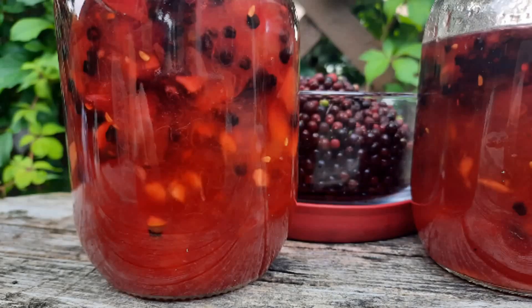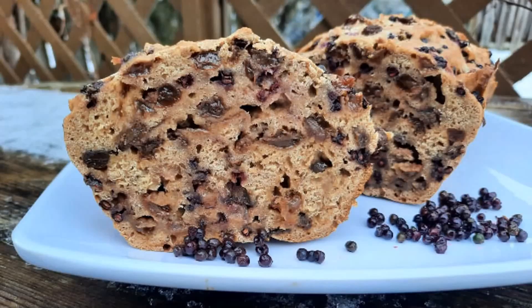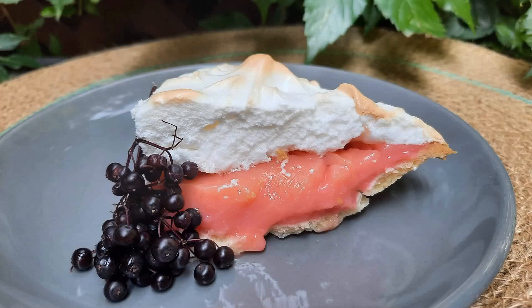Elderberry peach jam — elderberries come along at the same time as peaches, so why not put the power of the two fruits together and make a jam? Elderberry raisin loaf — this makes a really tasty snack that packs the goodness of both elderberries and raisins. Elderberry meringue pie — by far a mouth-watering, tasty pie. If you've got elderberries, get in the kitchen and try to create this one. This recipe is one of my favorites.